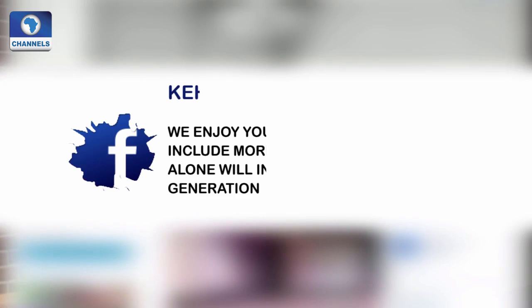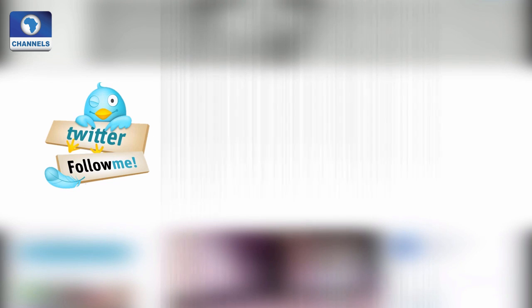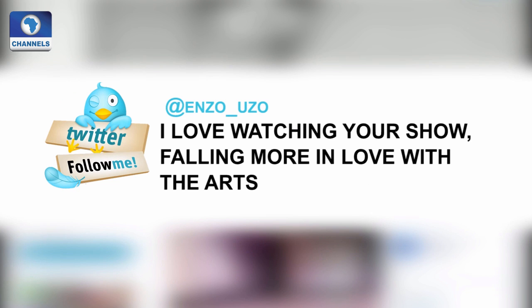Now you can really appreciate all that grind, and that's why I love to bring you the back story any time I get the chance. But it seems some of our viewers are like Oliver Twist, asking for more. On Facebook, Kinde John Hussain says: "We enjoy your program, but please include more artists at work — that alone will inspire the young generation." On Twitter, at Chief for Emiola, hashtag Art House: "Showcase fruits of hard work and creativity at National Theatre — those children gave life a colourful meaning." And at Melinda Akilami, talking about the Children's Creative Workshop. At Enzo underscore Uzo says: "I love watching your show, falling more in love with the arts." Yes, Uzo — it shows Africa has a lot of creativity, and it's a pleasure to always bring it to your screen. Now let's find out who our artist for this week is, as Art House continues in a bit.